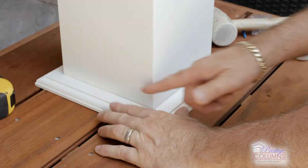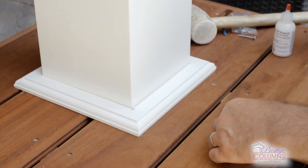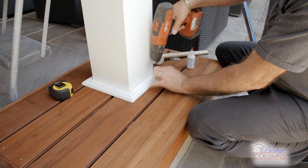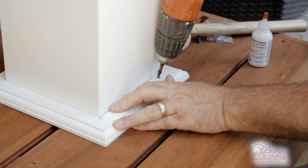We're going to add adhesive to the squaring corner and install it so that the miters line up. It goes right around the column, holding it in position and allowing for expansion and contraction. Let's go ahead and screw this into position, bringing the screw down flush.